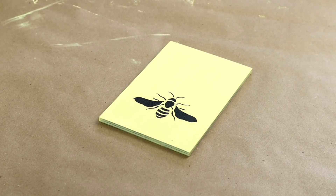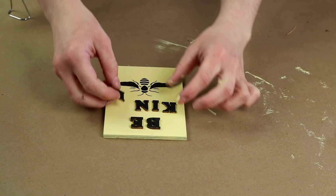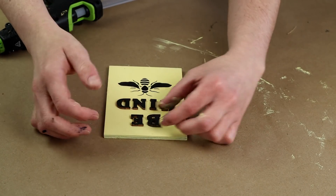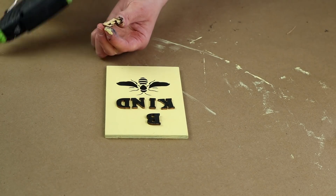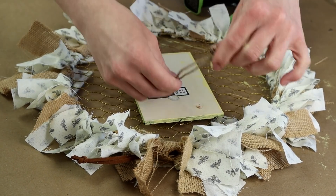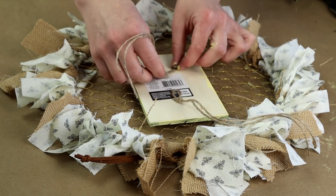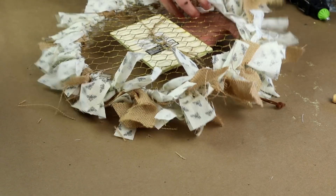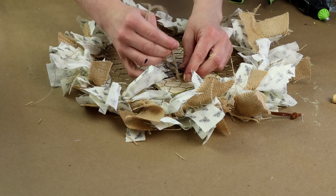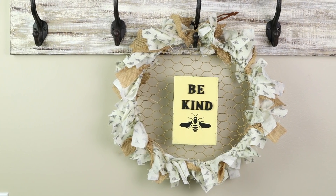Once the paint was all dry I removed the stencil, then I placed my "be kind" letters above the bee I just stenciled on. I like to get them in place so they're all ready to be glued down, then I just continued gluing each letter down. For the last step I needed a way to attach the sign to my wreath, so I used two pieces of jute — hot gluing one at the bottom and one at the top of the back of my plank — and then tied those around the back side of my wreath through the chicken wire.